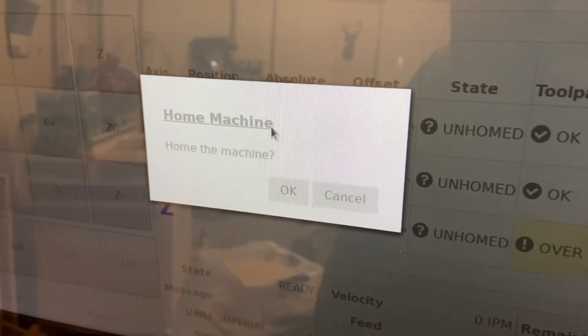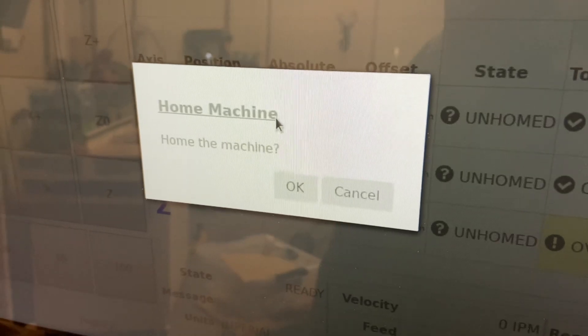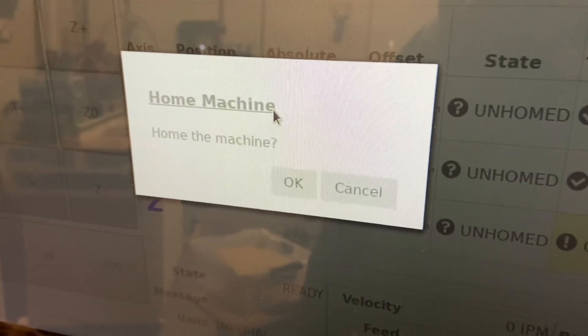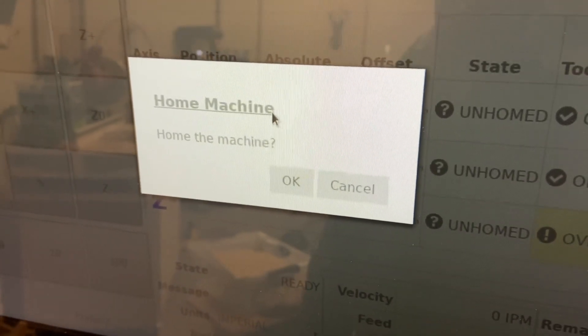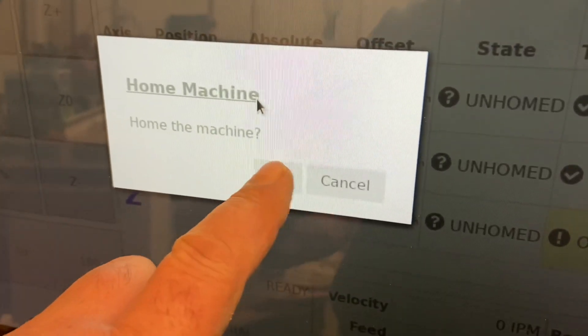So when you first turn your machine on, the very first thing that you're going to see is this screen here where it asks you to home your machine. Every time you turn your machine on you should home it, and that's what we're going to do right now.